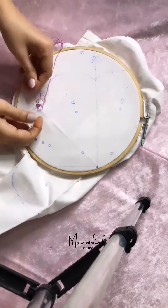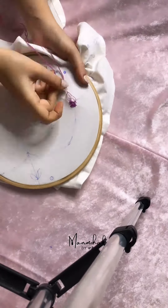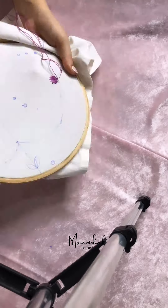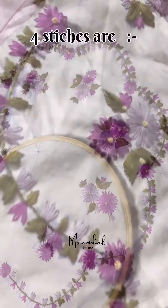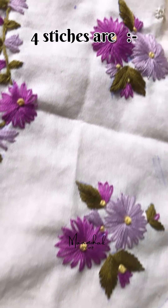Hello! Today I thought that I am making Hanky Kimi. No one can make it. Use 4 super easy stitches. You can use a suit too — anything you can make. The 4 stitches.